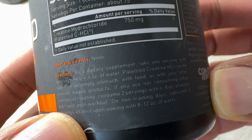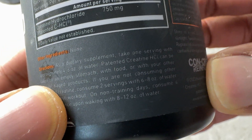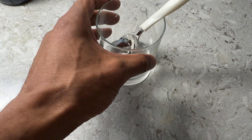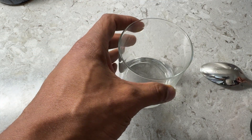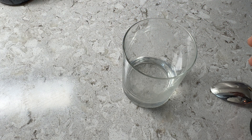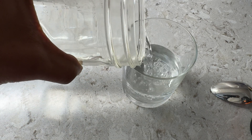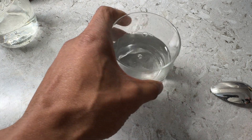Because I'm going to be working out, I'm going to take two servings with six to eight ounces of water. So I have my glass right here — this full is about eight ounces of water. I'm going to go ahead and add the water to this glass first, about six to eight ounces, and then add the creatine HCl. That's about 6.7 ounces.